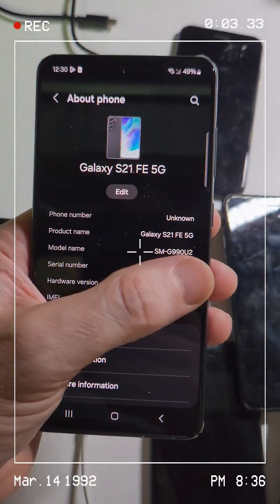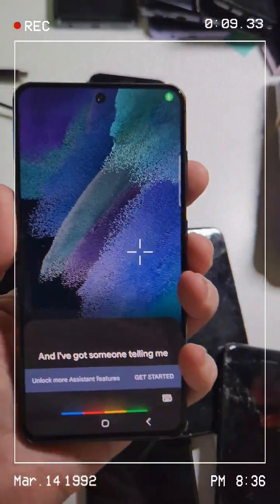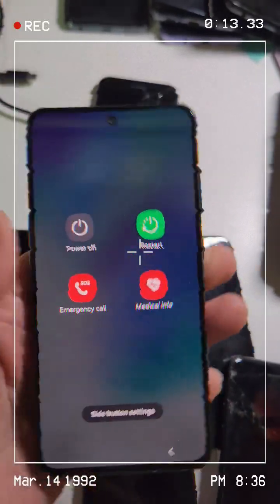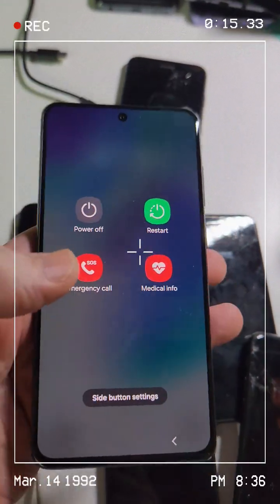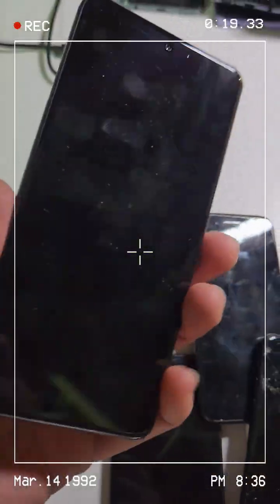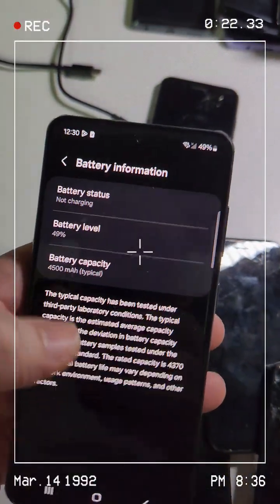This is a Samsung Galaxy S21 FE 5G. I've got someone telling me that with the new update you can't switch the side button to be a power-off button. Let's see about that. Let's see if this phone is updated.